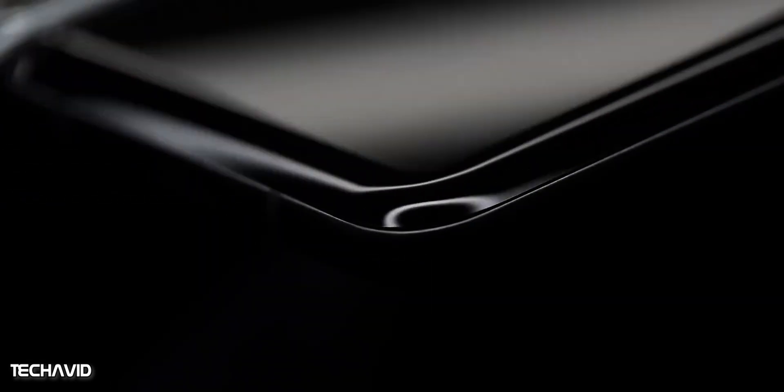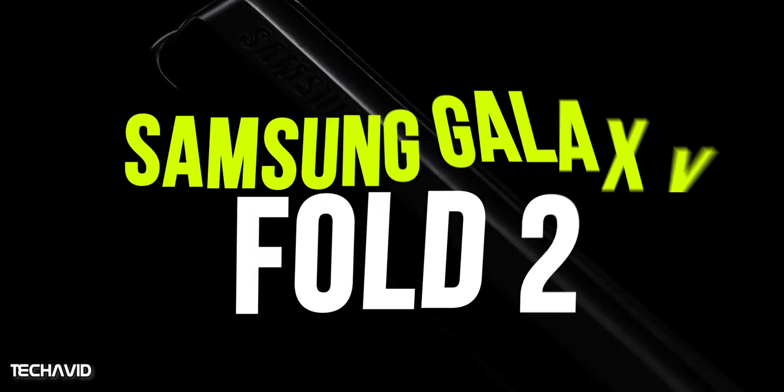Samsung recently showcased the Galaxy Z Flip, before that Galaxy Fold was launched, and now Samsung is gearing up to launch the successor of Fold, reportedly called Samsung Galaxy Fold 2.